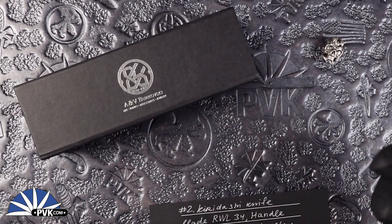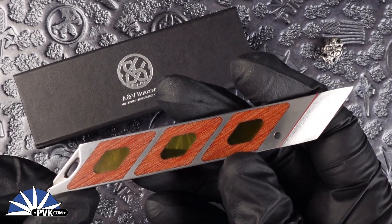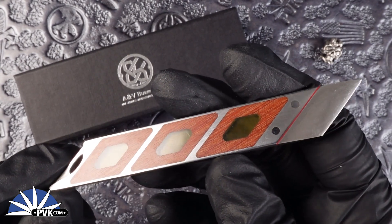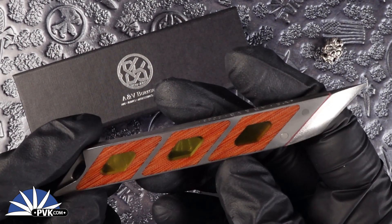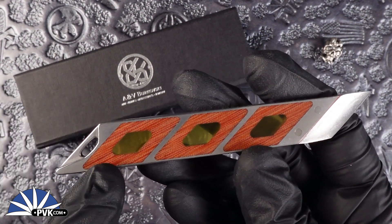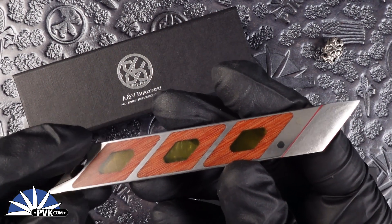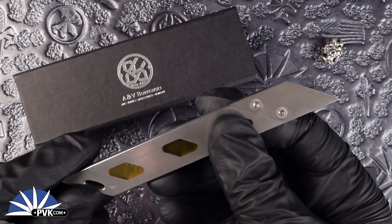I'll talk about its specs in a quick second here. Its handle is fully done with 416 stainless steel inlaid with both Altum and Micarta, and it does feature red accents. It does have a nice little paracord loop tie-on area in the back and it does come with its own paracord bead. The blade itself has been done in RWL34 steel.